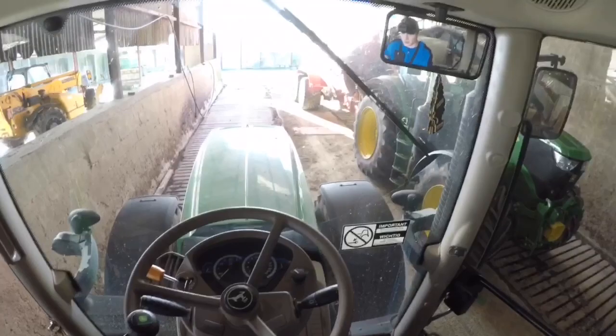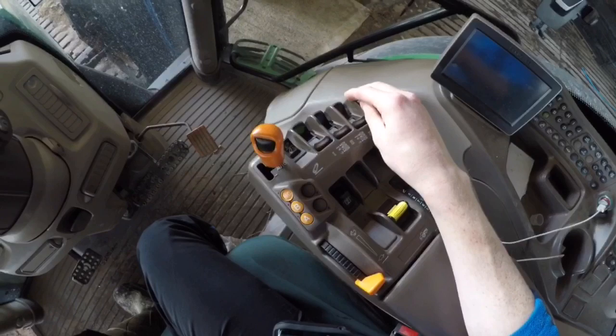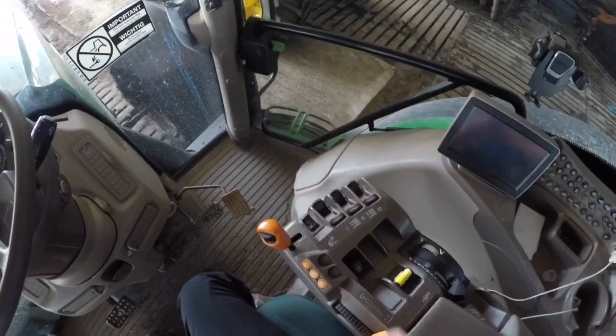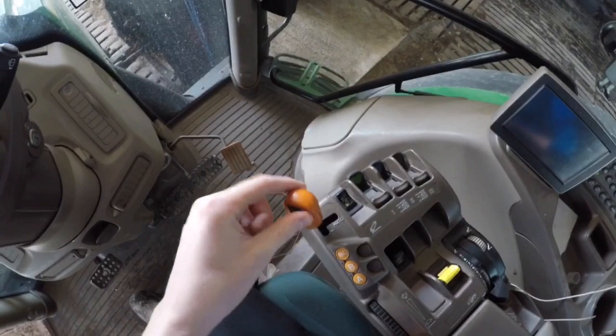We don't keep the keys in the tractors at all, or under the seats or anything. She's direct drive transmission. That's automatic mode at the minute. On the left you can push her into the right and she's sort of semi-automatic then. You push forward to increase the gears or go up a gear, and then you minus to go back a gear.